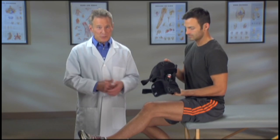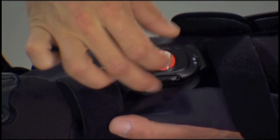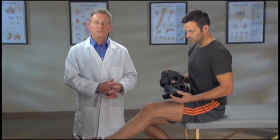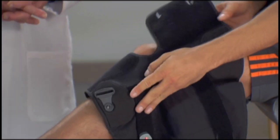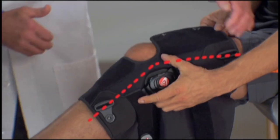The Freestyle OA is easy to put on, but before you start, first set the hinge setting to zero. Then you want to sit with your knee bent at a 30 degree angle in a gas pedal position. With the brace fully open, place it on your leg. The brace should align with the outside of the leg, like this.